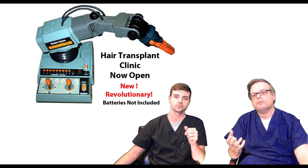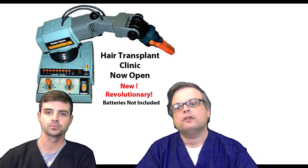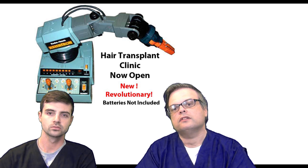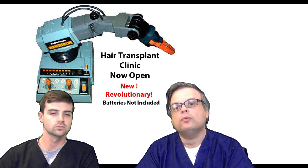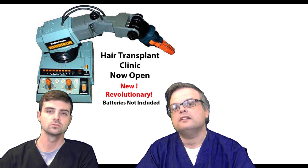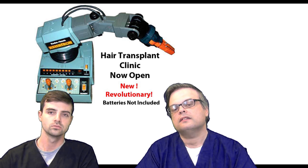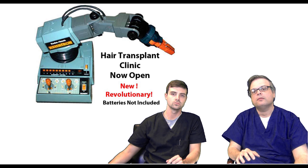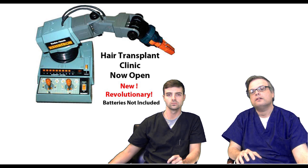We know of no doctors who have bought this device in place of using their manual instruments. What it really appeals to is the amateur who has no manual skills to fall back on, or somebody who wants to get into the business of hair transplants and thinks this is an easier way to do it. And it is an easier way, but it comes at a price — the quality and consistency of the results. My humble suggestion is: do not go to clinics that use robots. They are inexperienced in FUE in general. Is that who you want working on your scalp?